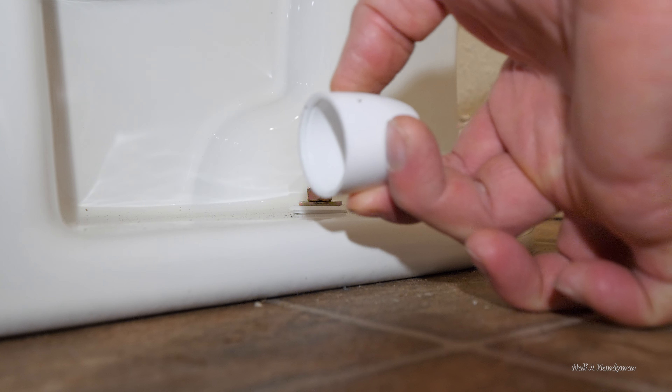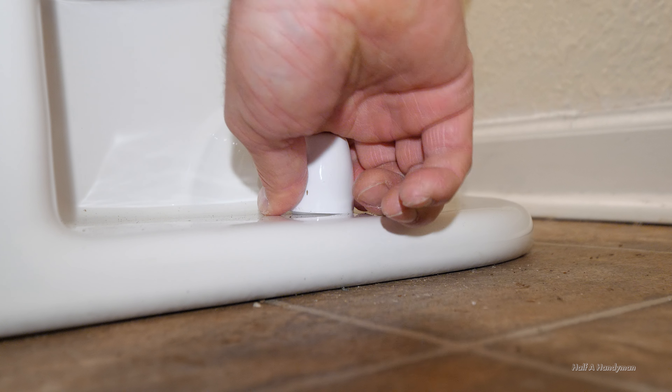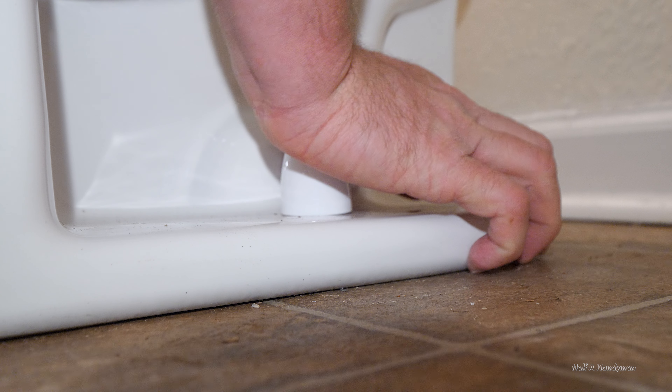Notice the groove at the lip on the cap — that's going to sit right on that plastic washer. This can be kind of hard sometimes; it took me a while.